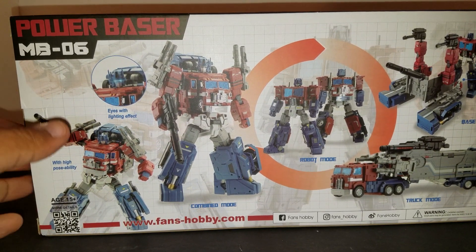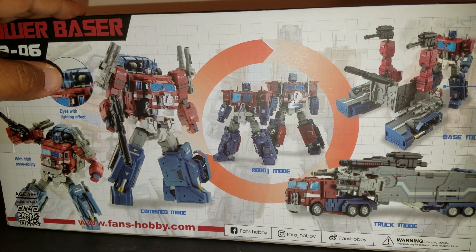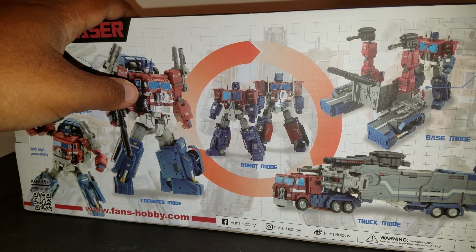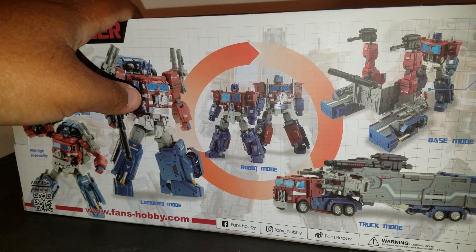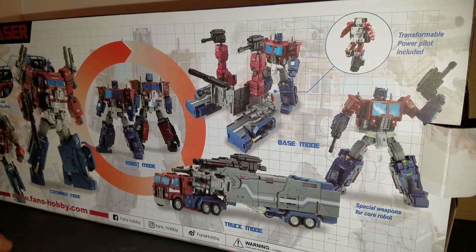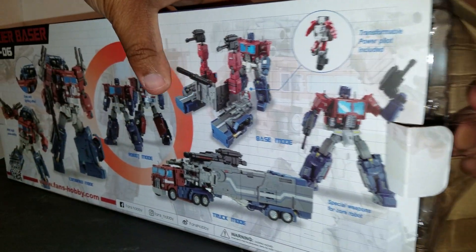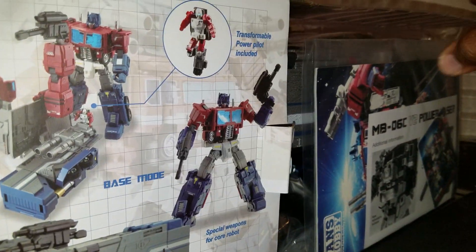That looks really, really good. I'm actually really excited. I was anticipating him coming today, and I actually went back and transformed Double Evil into his alt modes, just so I could do a proper comparison when I do the review for this. Which should probably take some time — I need to mess with this figure, really play with it a little bit, get used to the transformation. From what I've seen, the transformation is kind of like Double Evil's — seems pretty simple.